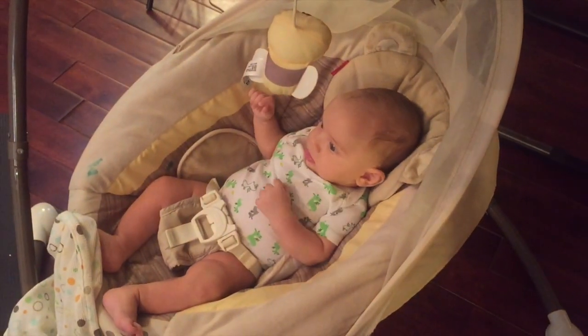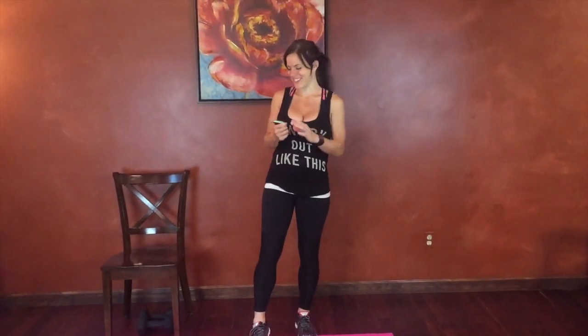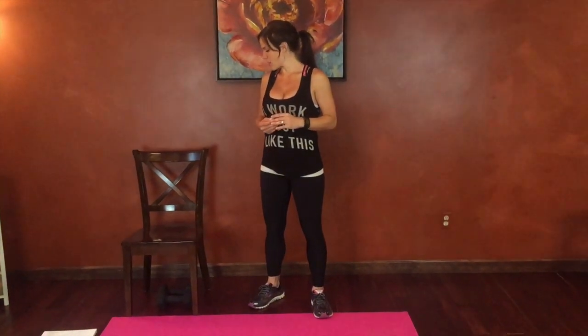Are you guys ready? My baby is watching us work out so if you hear little coos and talking, that's Maverick. He usually falls asleep by the end, but we'll see. He might want to talk to you guys too. Let's get started.